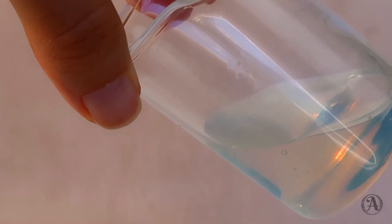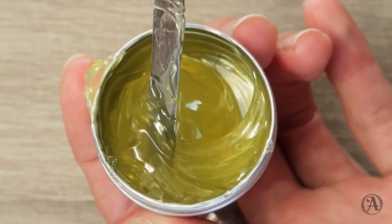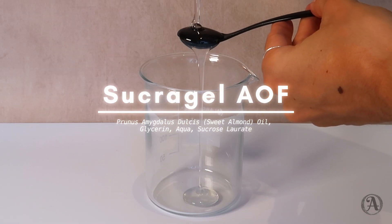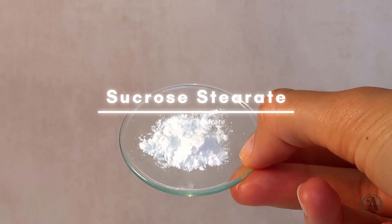For this body bronzer gel we will be using sucra gel. Some of you may already be familiar with it — if not, I've made quite a few videos about it already which I will link down below. As a quick recap, sucra gel is based on sucrose molecules such as sucrose laurate or sucrose stearate that have the unique capability of gelling oils. Sucra gel also contains a large amount of glycerin which contributes to skin hydration.